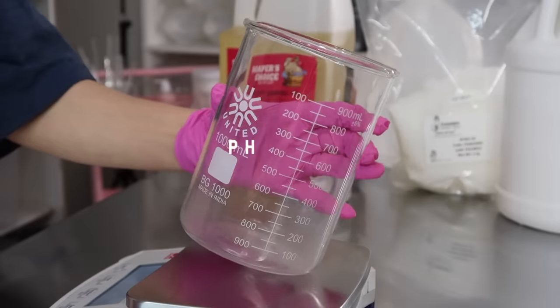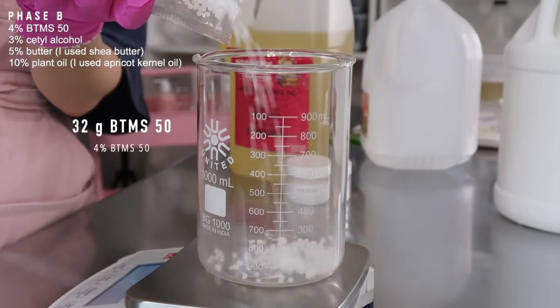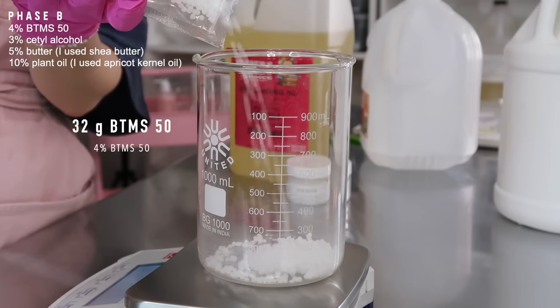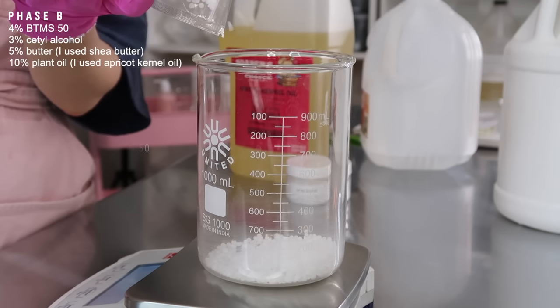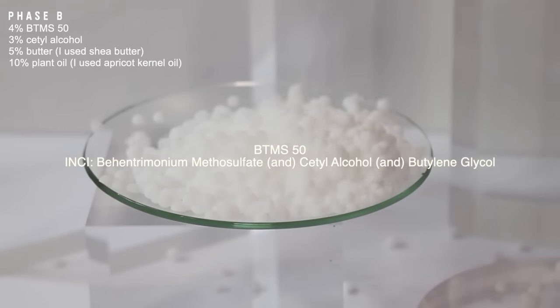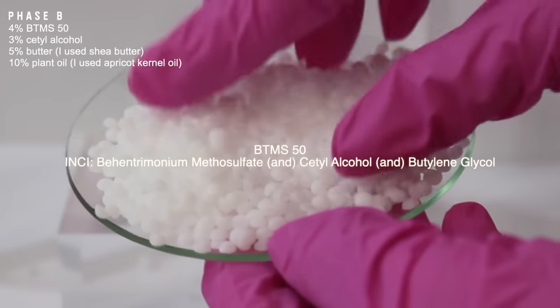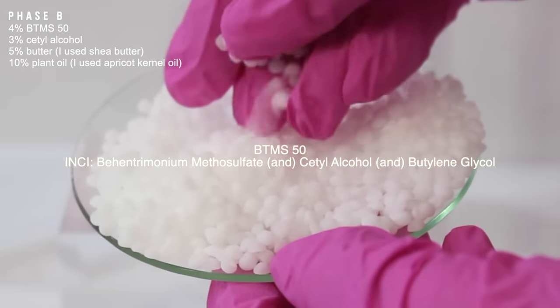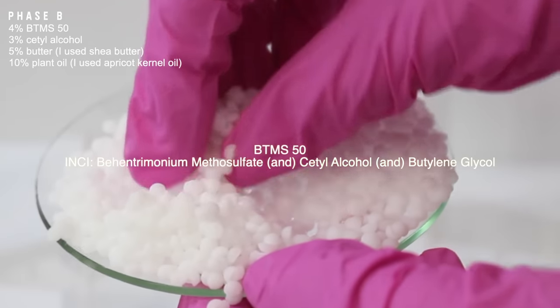I'm going to set that to the side and grab another heat-safe beaker for Phase B. I'm going to add in 32 grams of BTMS 50. This is a cationic emulsifier — it helps condition the skin and it will help blend oil and water together. Fun fact: it's actually the ingredient used in hair conditioners to soften the hair, so this is going to add a really nice softening effect to the skin as well. It's really easy to find on Amazon, so I'll link it over there.